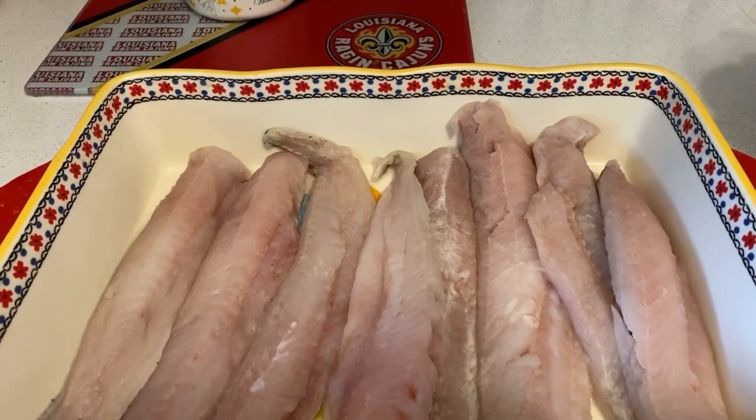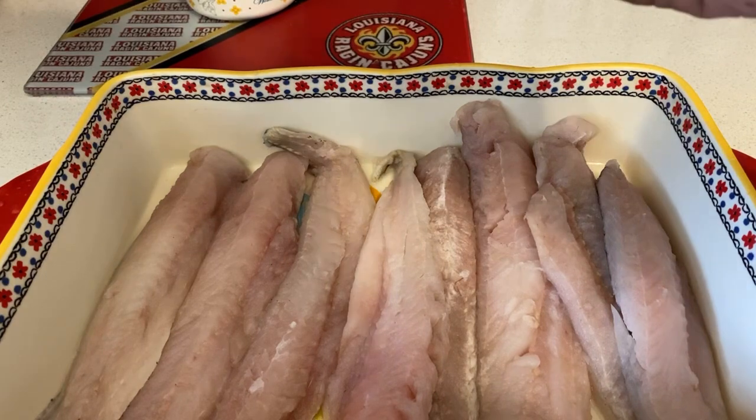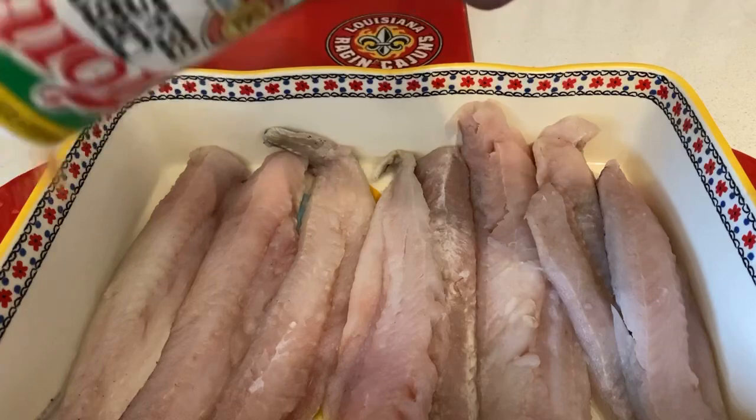I'm gonna keep you updated once I get them rinsed out and ready for the seasoning. Once you got the wild pacific whiting fillets out of the sink, all thawed out, all you do now is just add the seasoning — like some Tony's.